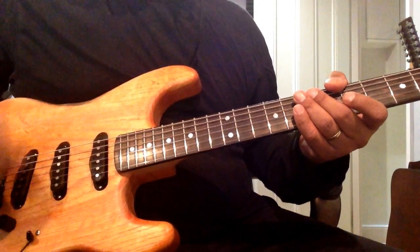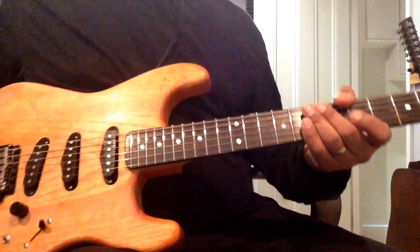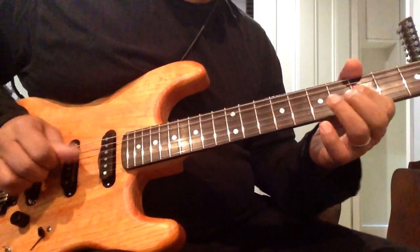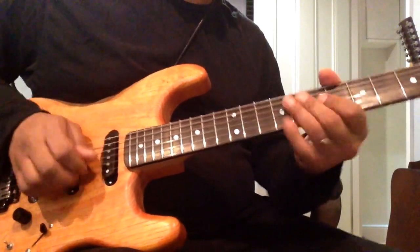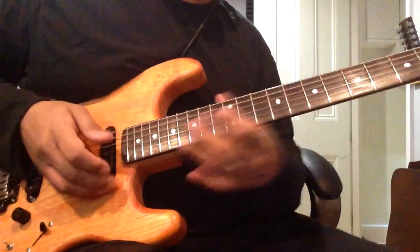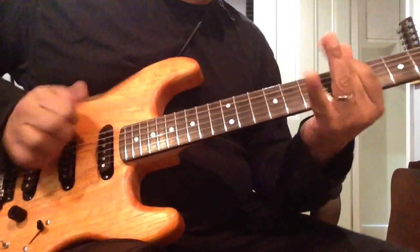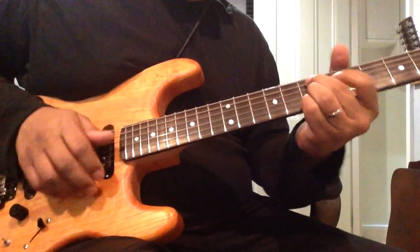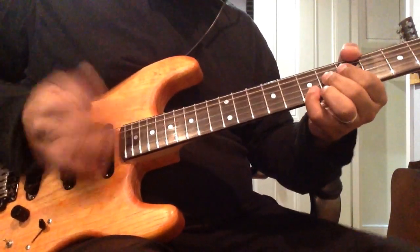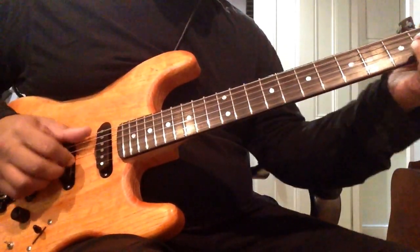Volume up to full, it's on the neck pickup. It's a Vibraverb 64 profile, and it's a Vibraverb 64.